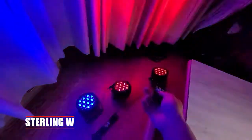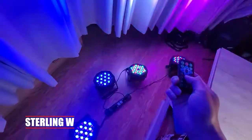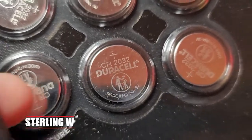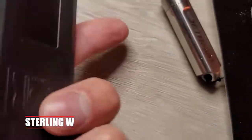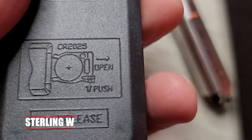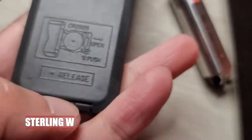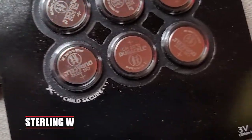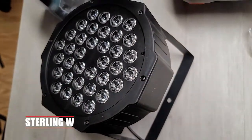You can actually control it with this remote by zapping it right at where the lights are. There's a little IR sensor in front of it. The battery it needs is actually a 2025 cell battery — it doesn't come with it. There are like four remotes, but one remote actually works for all four of them. I shoved a 2032 in there and it works fine.